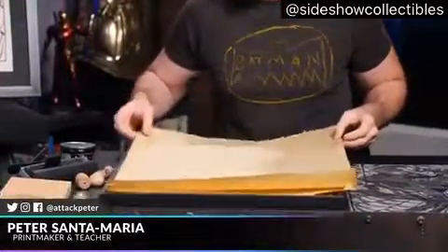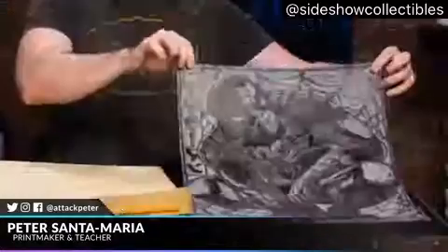Each stamp then becomes a print, so each person who purchases a print gets a handmade original. Not like a printer - well, I guess you're technically a printer. I'm a printer in a traditional sense. What I have here right now is really cool - I didn't know you were going to bring this. Full of surprises - I'm like a crafty Santa Claus.